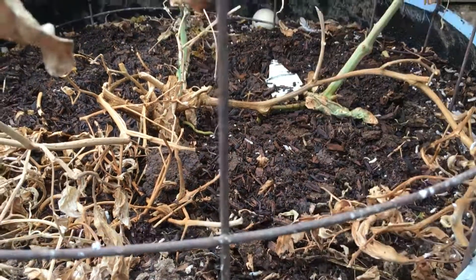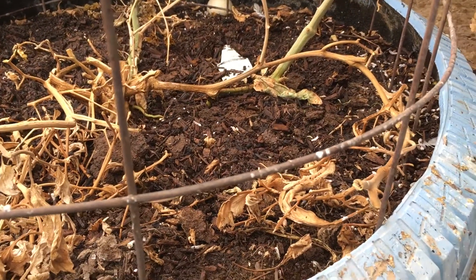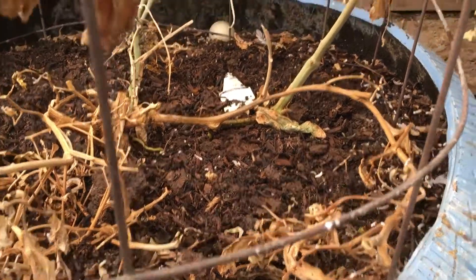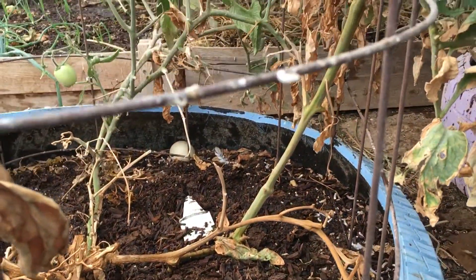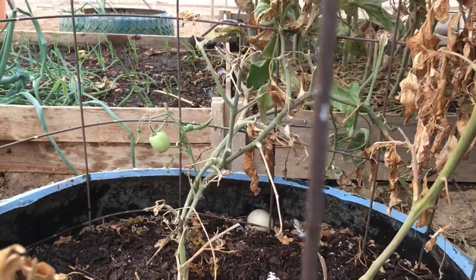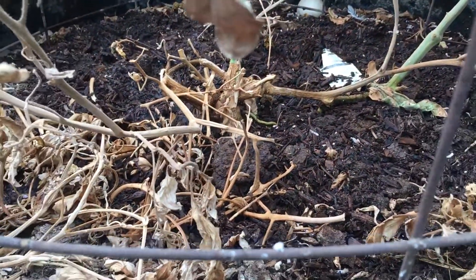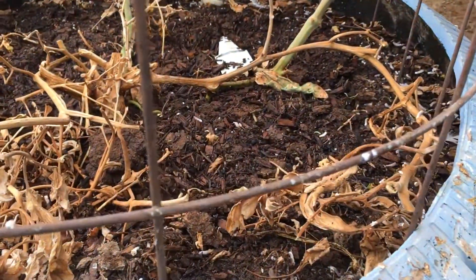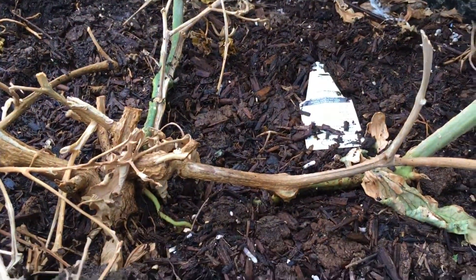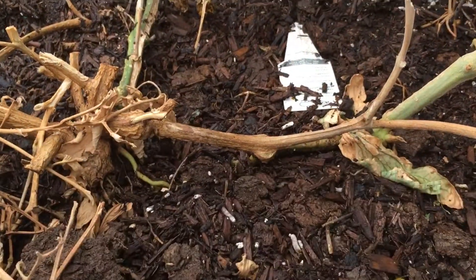Hey, my desert homies, just wanted to come to you and explain some things about tomato plants. Some of you will have some that are dying off. This one I've already done a lot of trimming on — it's got a tomato coming on there — but as you can see there's still some dead stuff down here. You can see here where there are stalks missing.